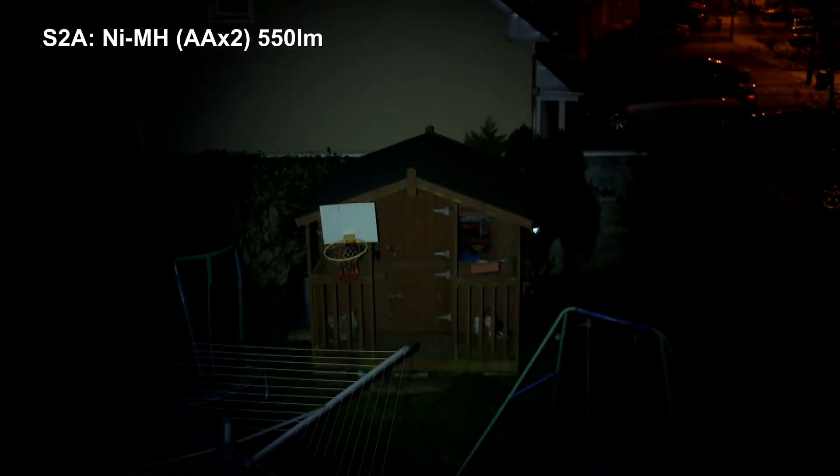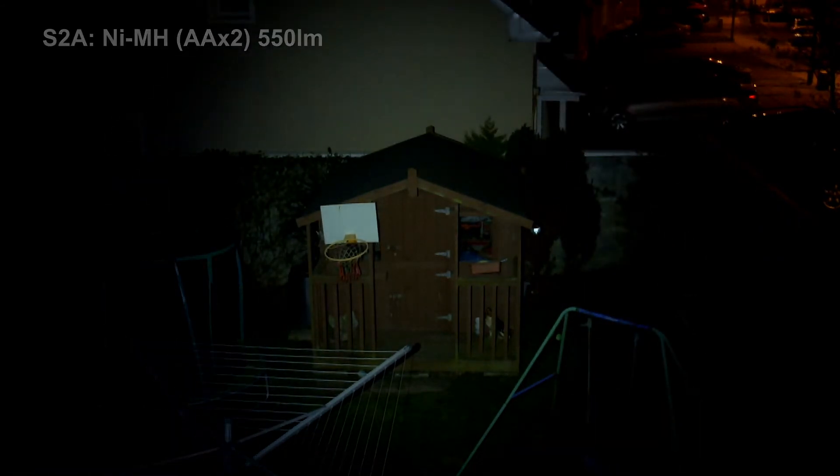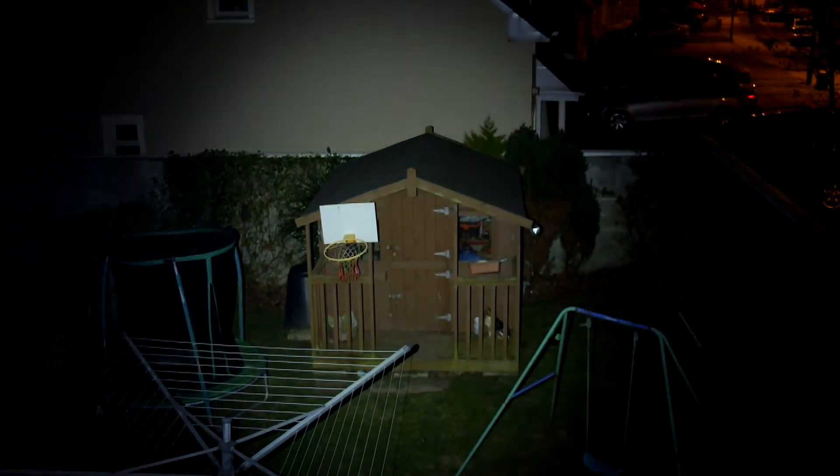Just for interest I put the S2A in as well. The power spacings are pretty similar on this torch — notice the tint is a little bit cooler. The power output is very similar at the top setting. Moonlight mode is half a lumen, which is very low — you can just barely see. Some people like that super low mode.